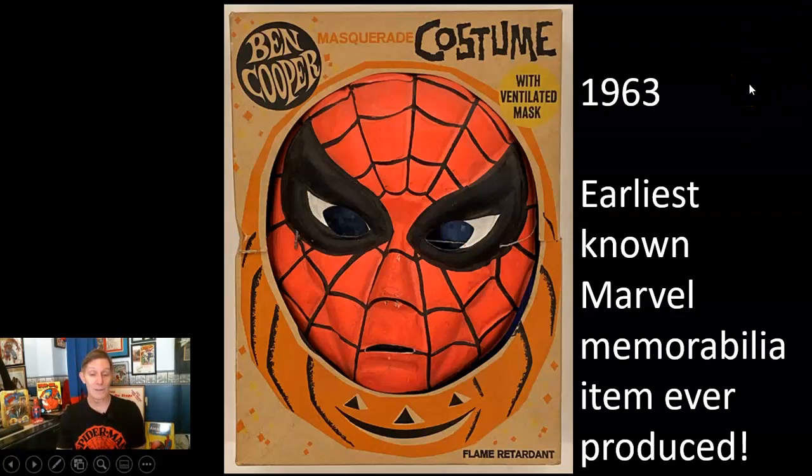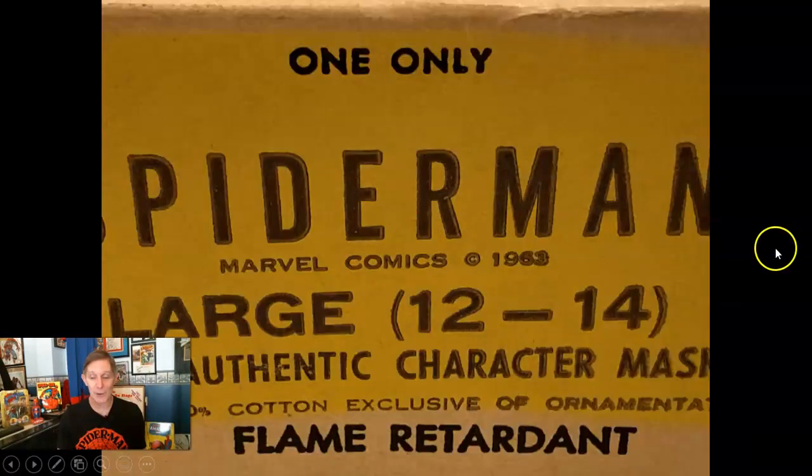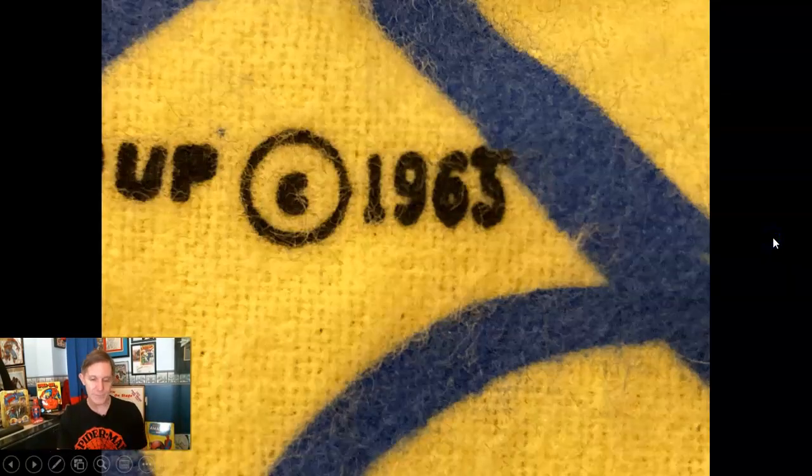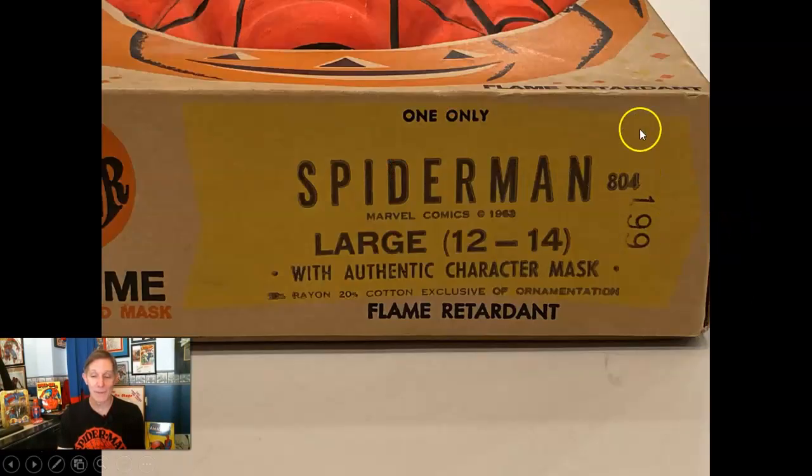Also, with Halloween costumes, people who bought them could have put anything they wanted inside, so they could mix and match. If you don't have a store-stock, never-opened box, you might not have the right pieces. This earliest known 1963 costume — as you can see on the side of the box — the chest piece was cotton, like a flannel, very soft. It had a copyright date of 1965; if your costume says '63 copyright, then you don't have the right costume. All the costumes had copyrights right there by the waistline.